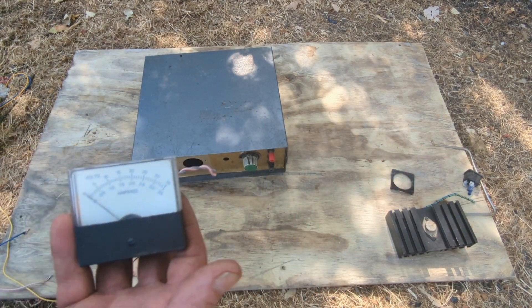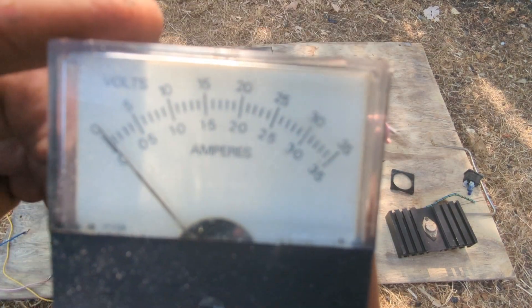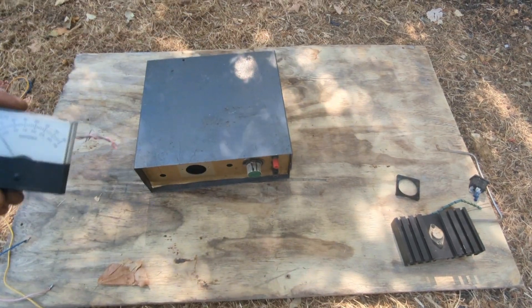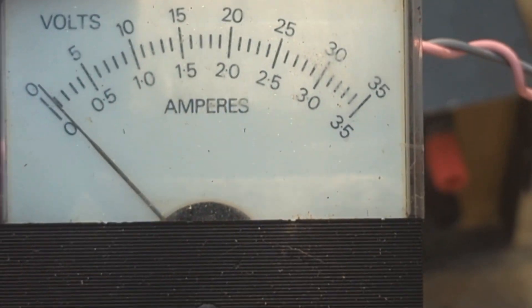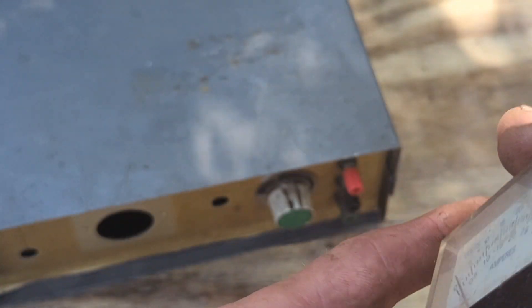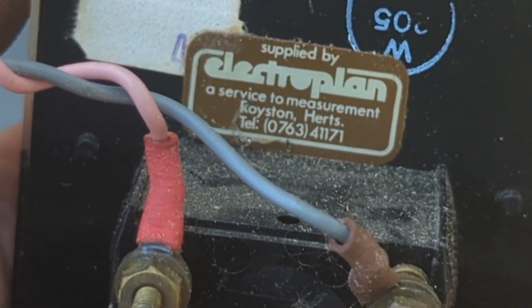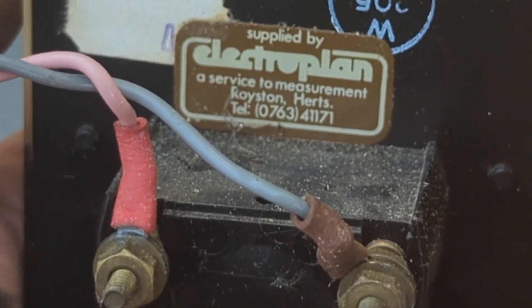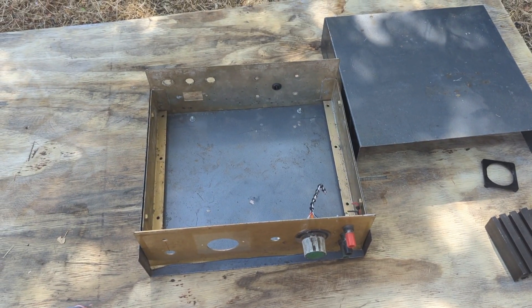One thing we're gonna keep is this gauge — the amp meter — because that looks very nice and it actually seems to be quite a good quality one. Made in England, lovely — that's what we love. Electroplan, Royston.